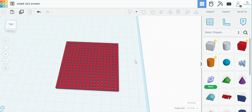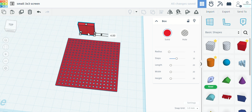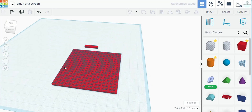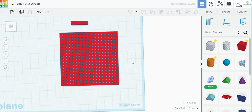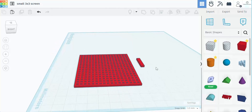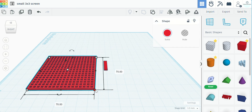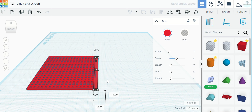Now if we want to add a little border, we take another block piece and make it four millimeters thick and two millimeters tall — the same height as the grid. We combine the grid first to keep it together, then take the border piece and make it 70 millimeters to match, which gives us the perfect length and adds a border.